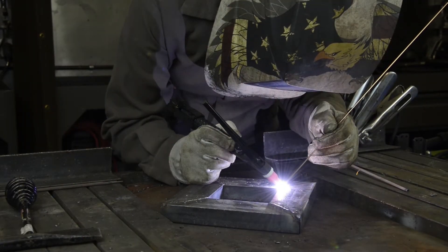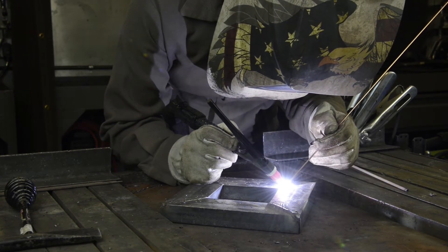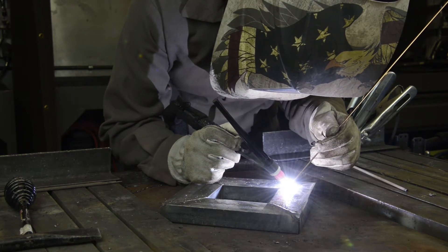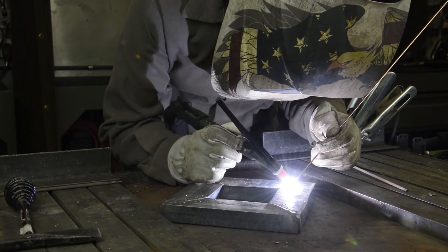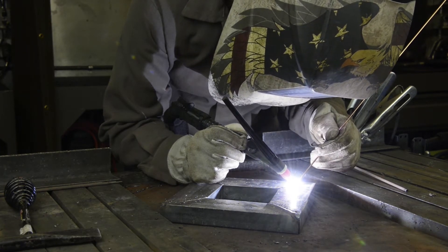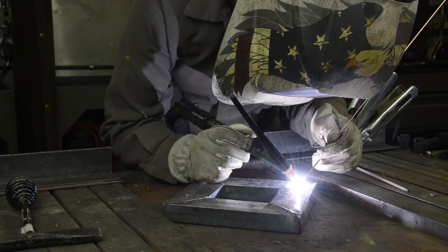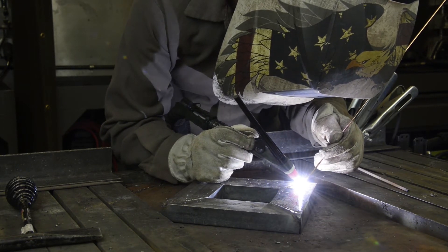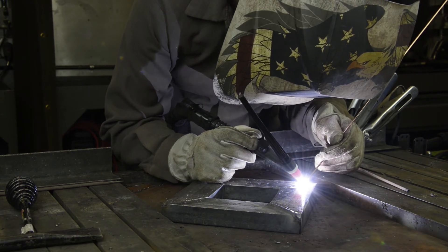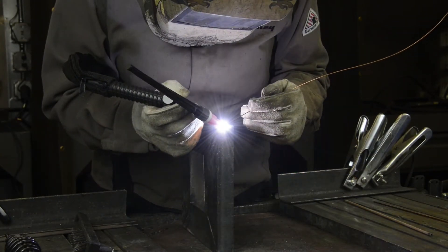The arc produced when TIG welding is not as intense and much quieter than stick or MIG welding. When TIG welding, you're going to use two hands — one for the filler metal and the other for your TIG torch. Inside of the torch, you have a non-consumable tungsten electrode. Once you've established your puddle with your base material, then add your filler metal by dipping it into your arc zone. Keep a tight arc. Your arc length should not be much more than the diameter of your tungsten. Also remember to keep constant gas coverage to protect from contamination.